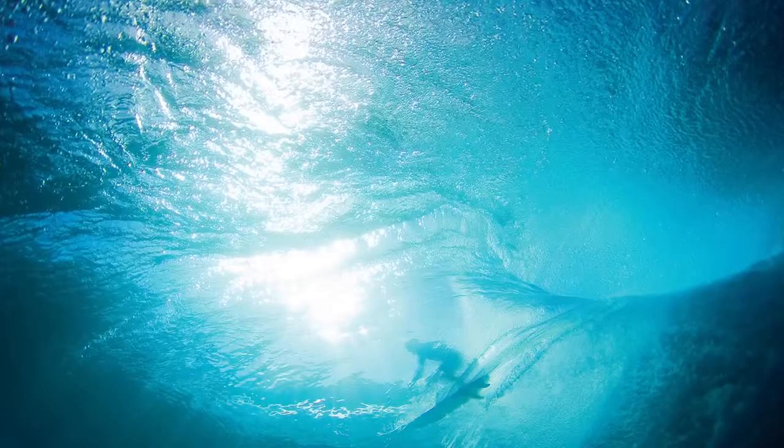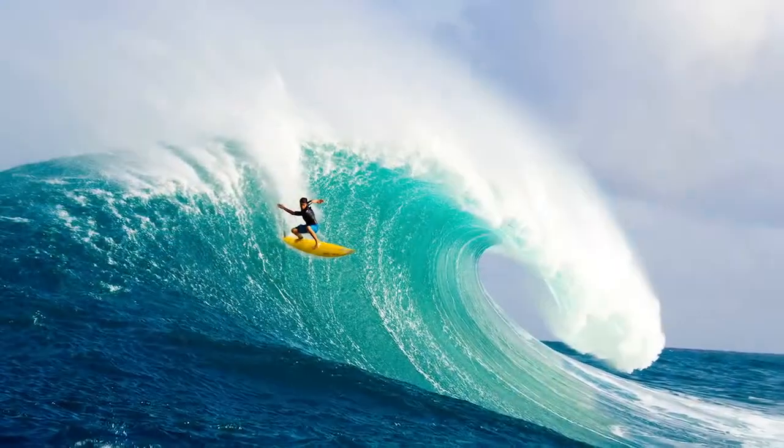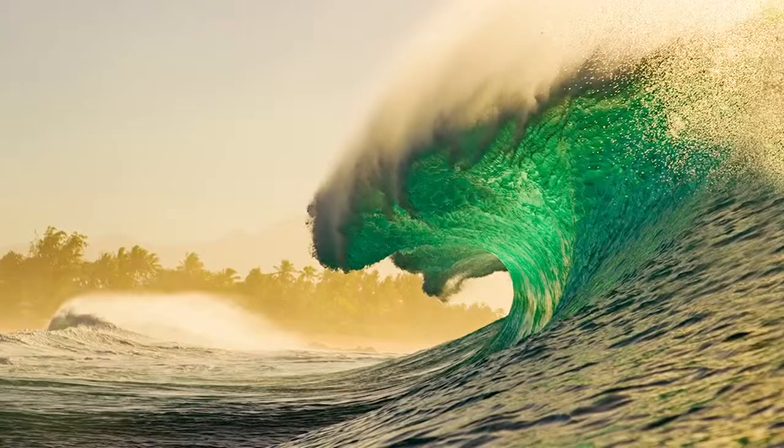Every wave is different, every moment is different, the conditions change constantly. So to create that one image, to draw in the viewer — that really motivates me to keep creating.